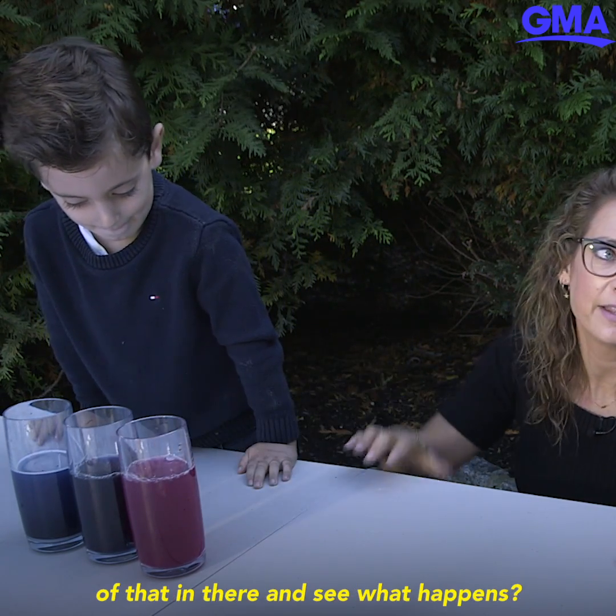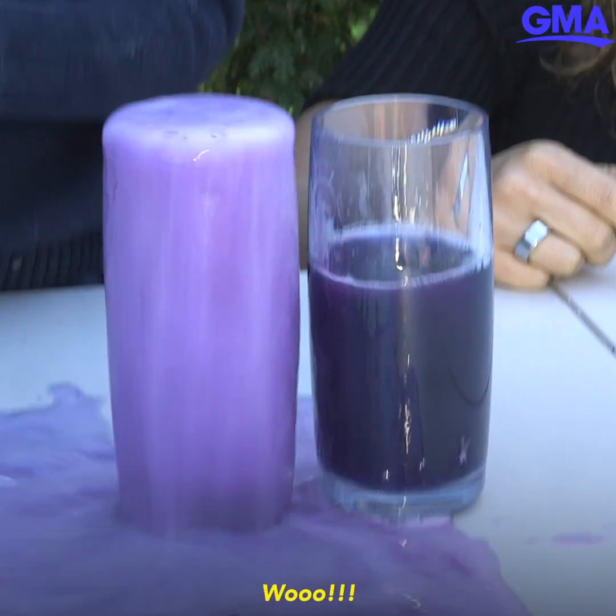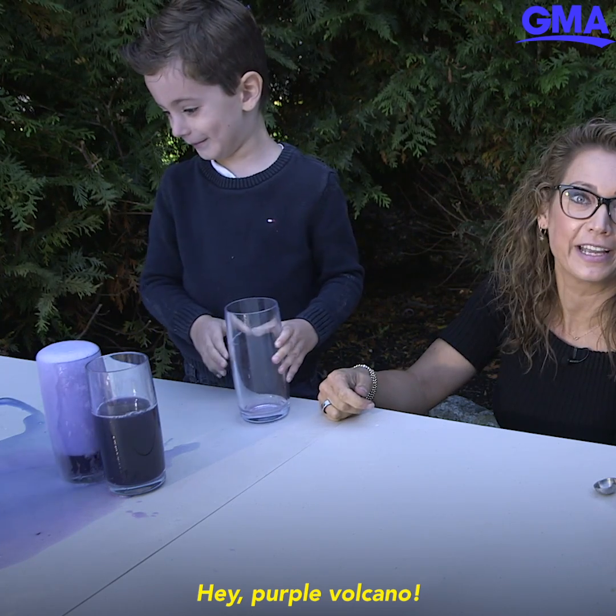I think this is one of our last experiments — should we just pour a little bit of that in there and see what happens? Because why not! Hey — purple volcano!